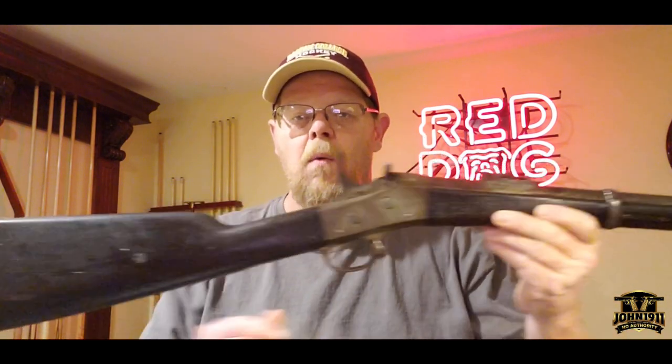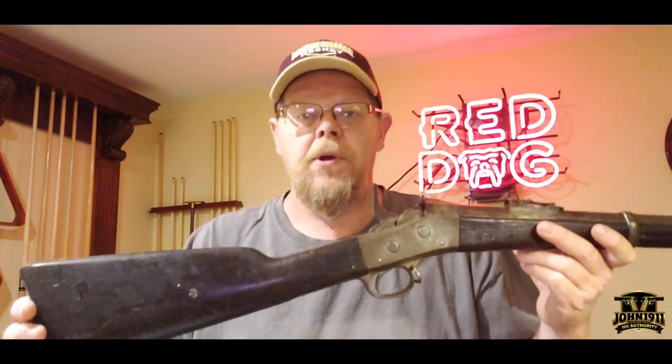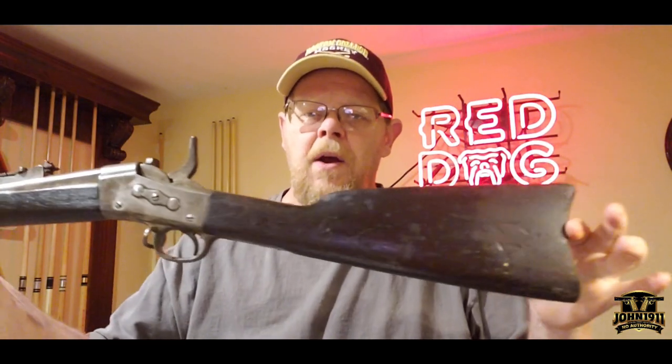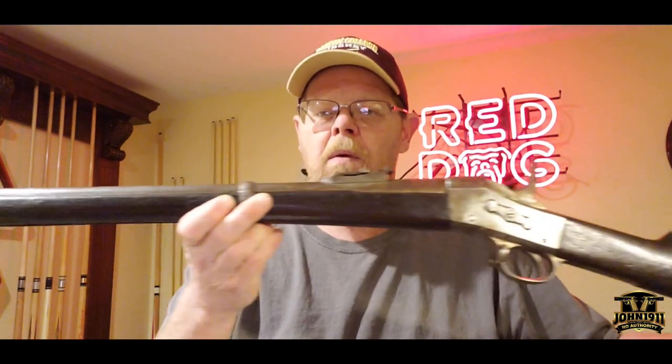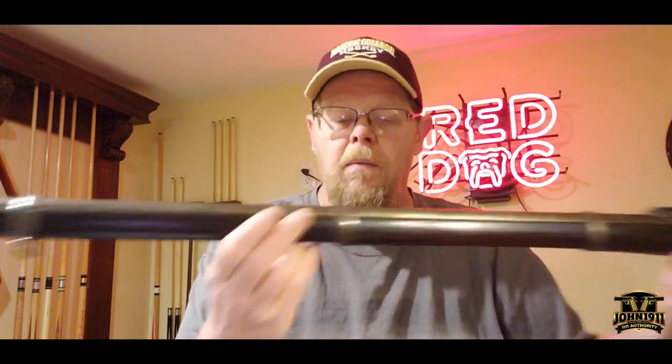Hello everyone. I thought I'd do a short video on an iconic rifle here. This is the Remington Rolling Block. I'm sure most everyone's pretty much familiar with this particular rifle. Remington, over a long period of time, made over a million of these rifles. There's a lot of them out there. This one's in really, really awesome shape. It's definitely a shooter's grade rifle.